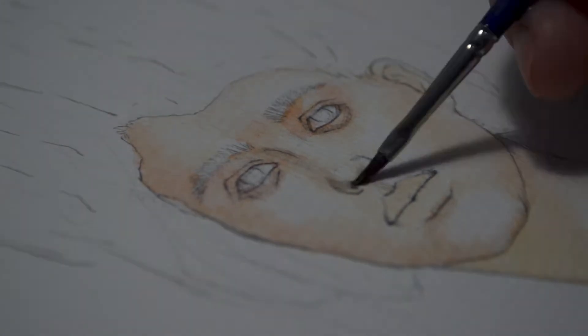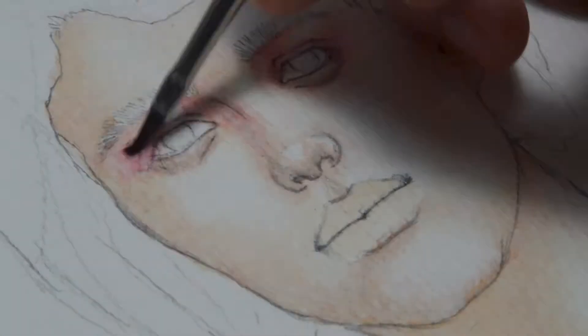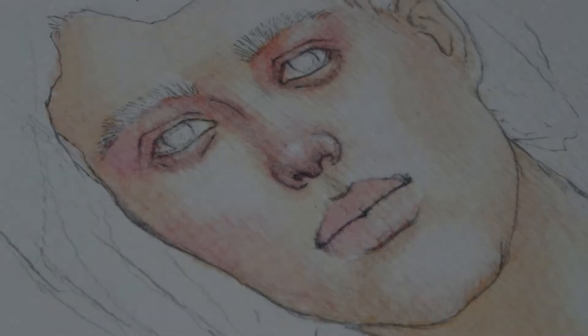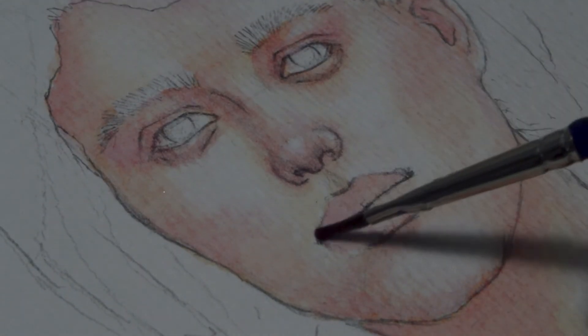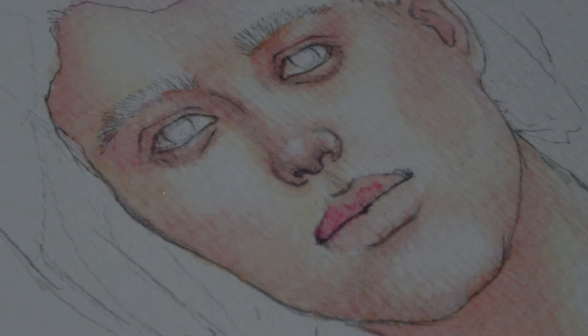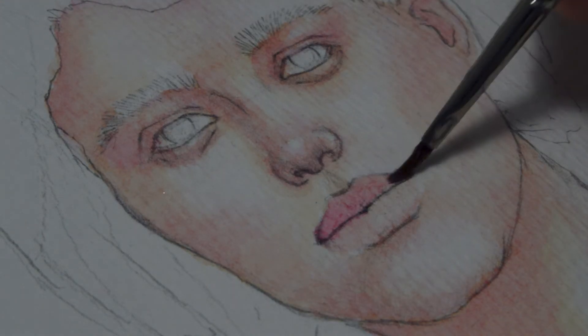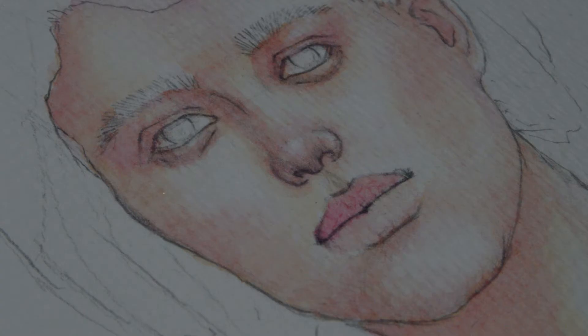But when I almost finished the whole painting process I thought it was kind of boring, so I thought about adding a single hexagonal snowflake. I didn't put too much work into it, just laid some basic values and that was kind of it.